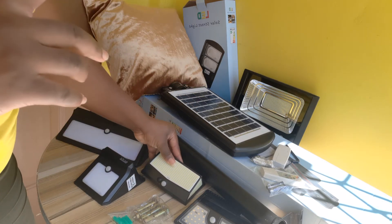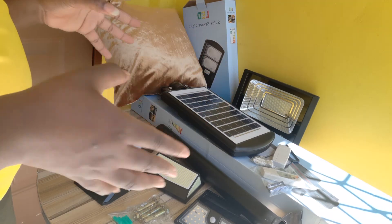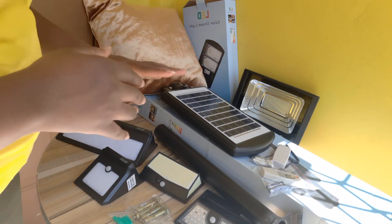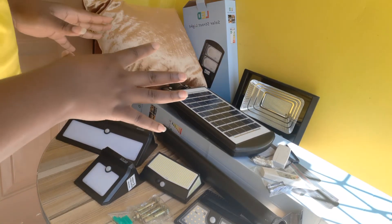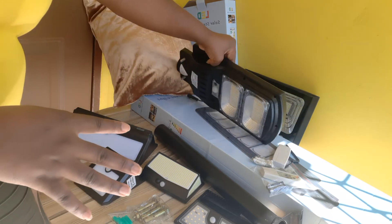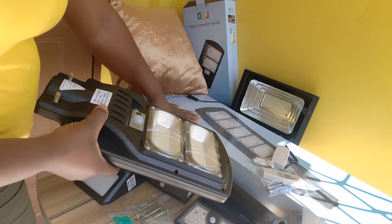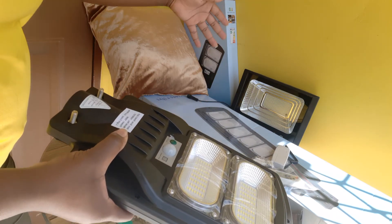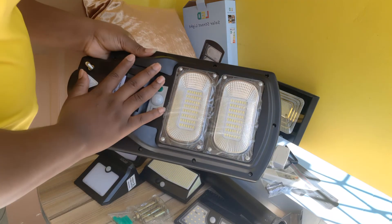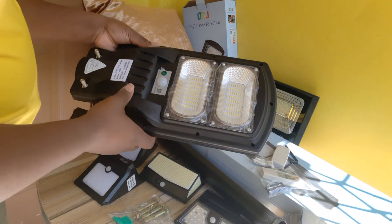If you haven't subscribed to our channel, please subscribe, share this video, and like this video — I really appreciate it. Now moving on to our solar street light: we have the 100-watt street light, and in this box is the 300-watt street light which is way bigger, but I'll be demonstrating using the 100-watt street light.